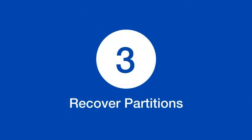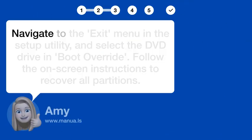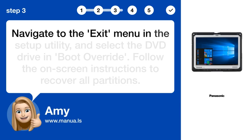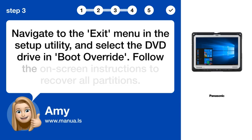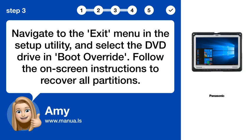Step 3: Recover Partitions. Navigate to the exit menu in the setup utility and select the DVD drive in Boot Override. Follow the on-screen instructions to recover all partitions.